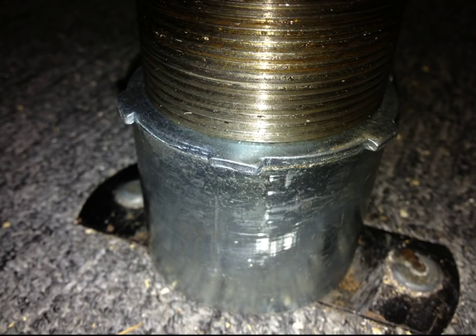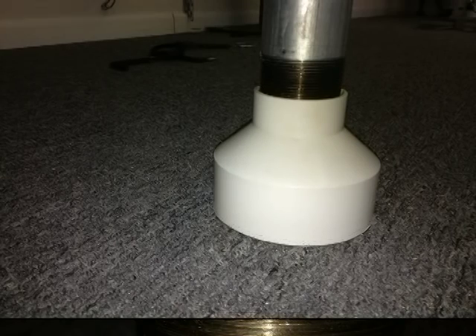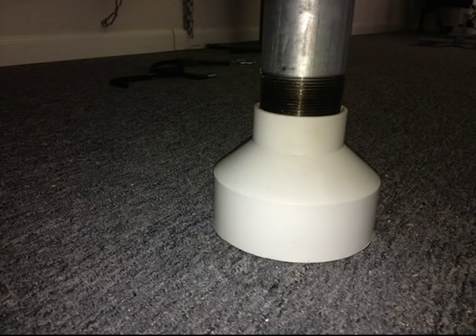This is a closer look at the lock nut in position. After the pipe is fastened to the floor, simply slide the bell housing down to cover up the hardware.